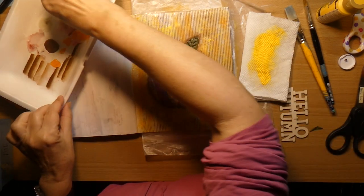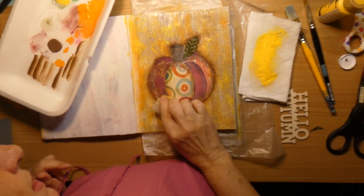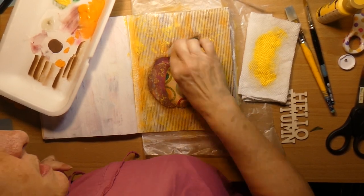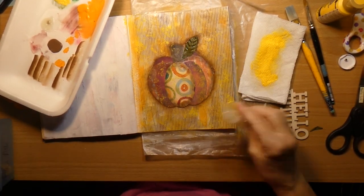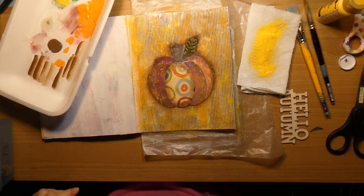I'm going to put just a little bit of yellow on the pumpkin as well — why not, right? I think I'm overdosing here on pink.